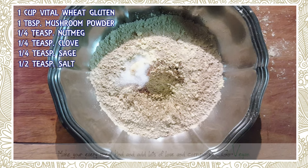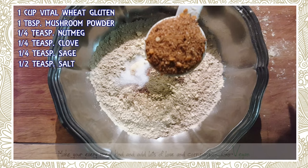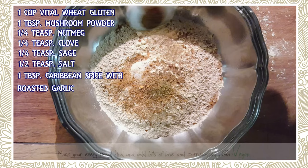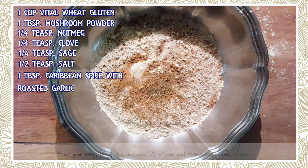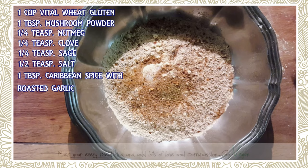We have the sage, cloves, and nutmeg. Now we're going to put in my Caribbean spice — my husband loves this in his meat, so I'm just going to put one tablespoon of Caribbean spice. If you don't have it, you could use Italian herb mix, Greek seasoning, or whatever spices you like.